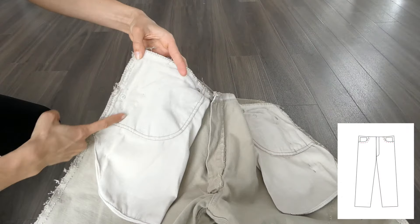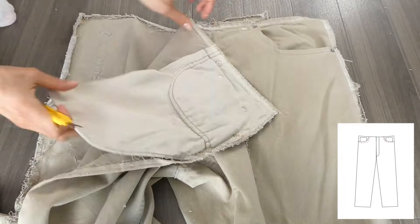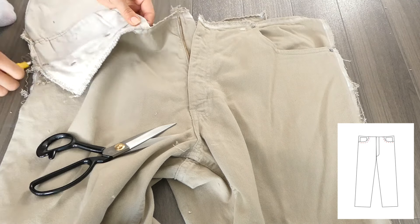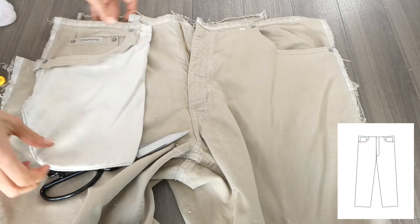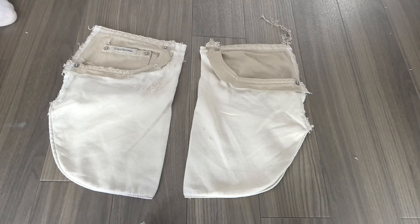Next I unstitched the pockets because this is a detail I wanted to keep. Making sure not to cut the pocket at all, I cut around leaving about a 1cm seam allowance. I did this to both sides, again making sure to keep both pockets entirely intact.